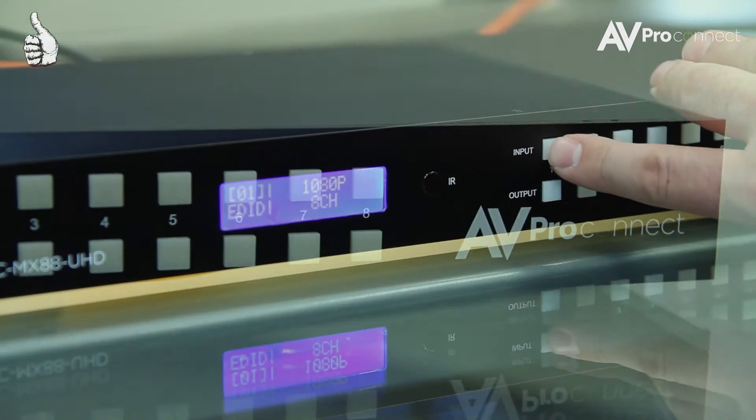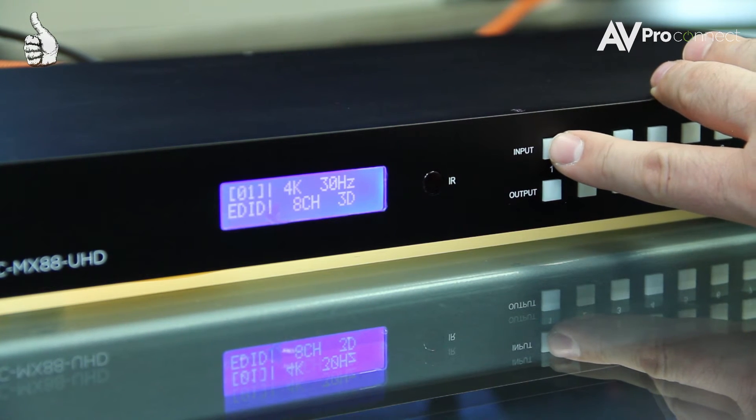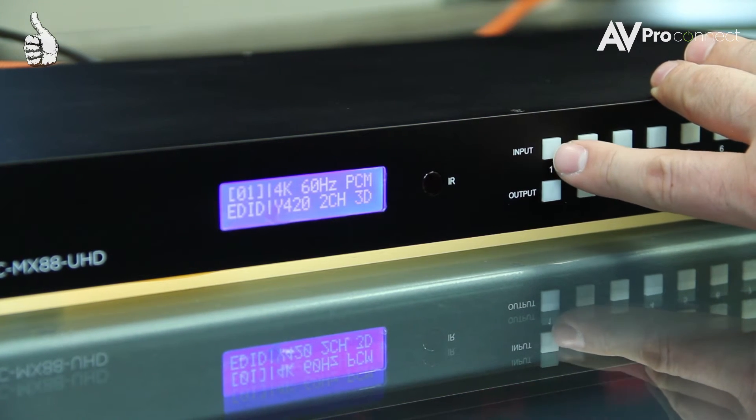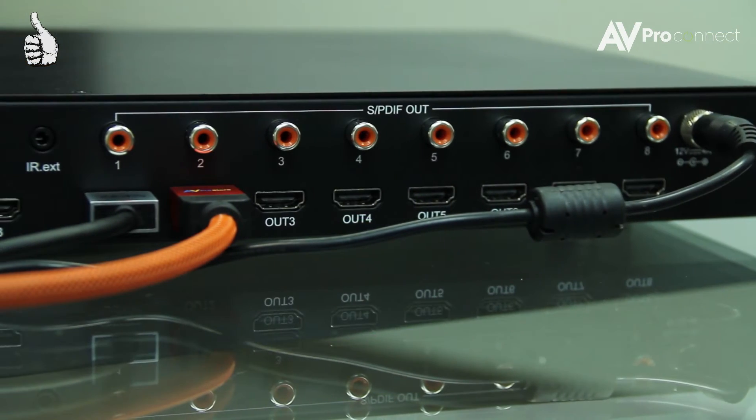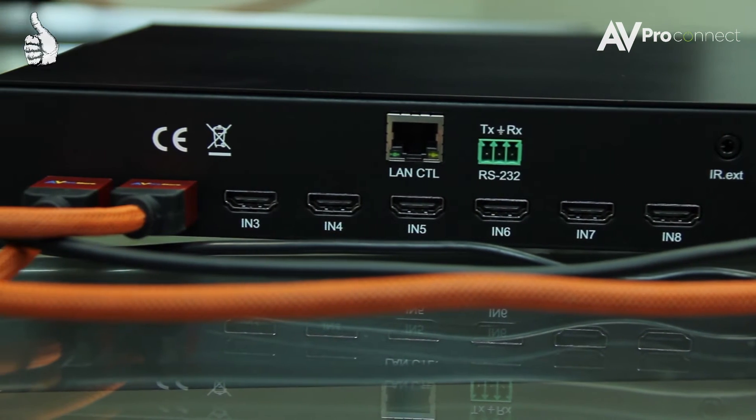With simple EDID controls directly on the matrix, you can easily pull an EDID from a display or use one that is already pre-installed. Also, with audio de-embedding built right into the matrix, you can individually strip audio from any input.